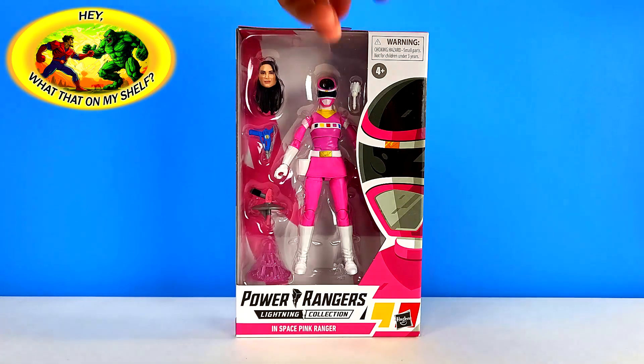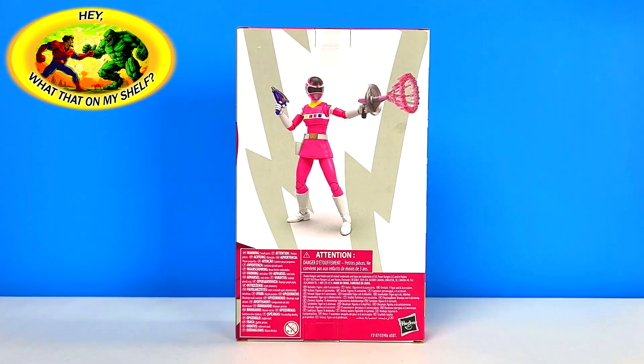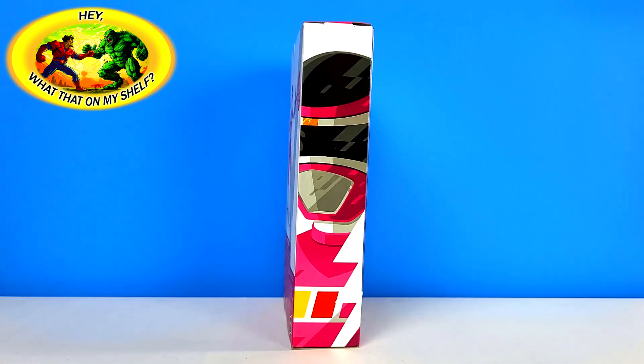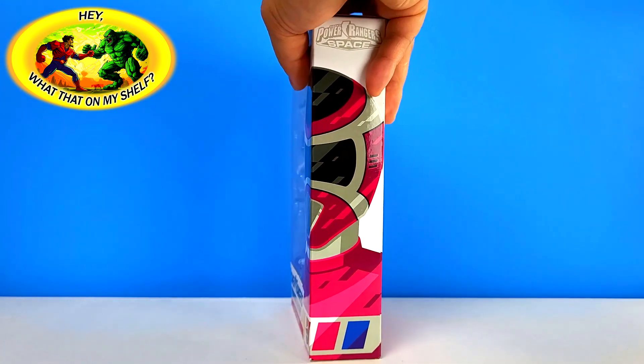This will go to my daughter. There's the front of the box - let's flip it around to the back. There's the back of the box with a couple of accessories - I don't know what that is exactly, like a sonic blaster and a blaster.